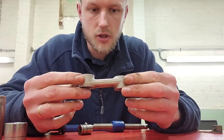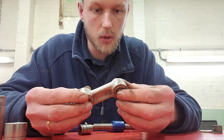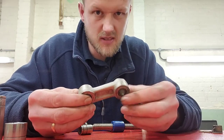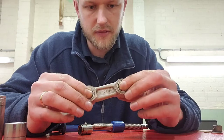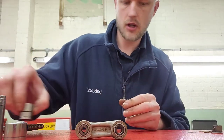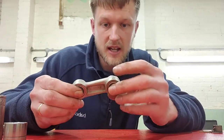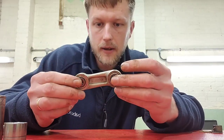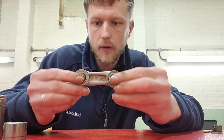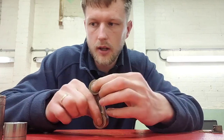That is lovely and smooth - so that can go back onto the suspension and then I'll set all that up. Just the one more to do. It is a quite fiddly job but it is very straightforward. I'll crack on with the rest of them and do a separate video of actually getting these on the bike.